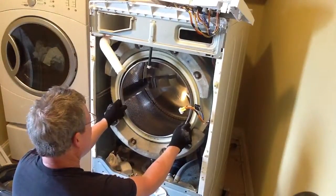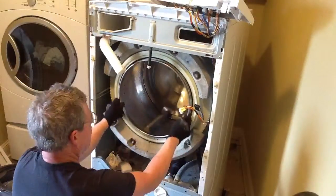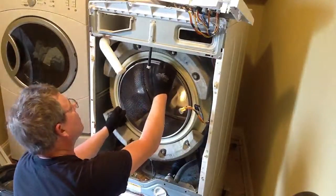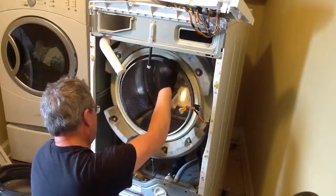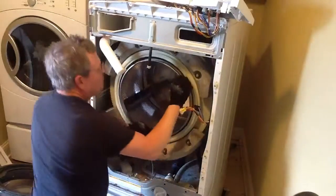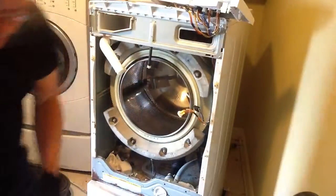That thing in the back has come loose, and it lets the top fall down. There's a nut or something loose in the back.